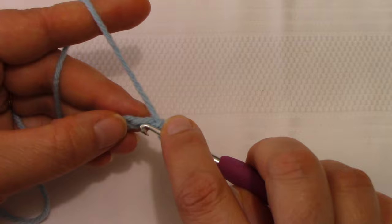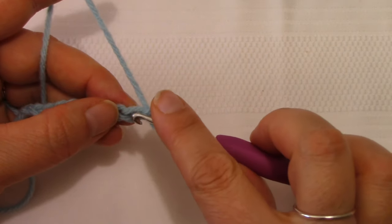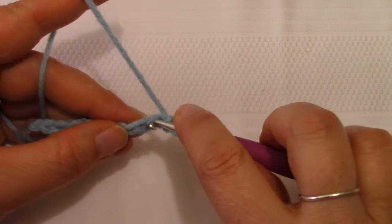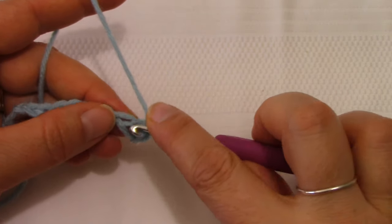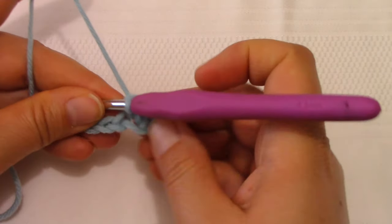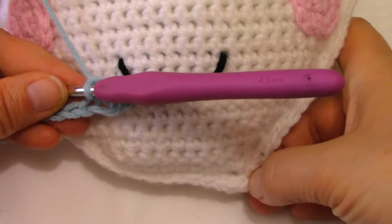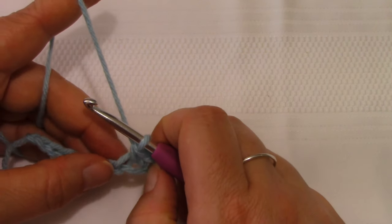I'm inserting my hook into the stitch — I like to go through the center of my chain so that I have both the top and bottom loops. I make my first single crochet, then put two more single crochets in this same space, for a total of three. It creates a bit of an opening here, but that will be mostly covered when you go to sew your project. There's a little space, but you can't even see stuffing through it, so don't stress about the base chain being a bit loose.